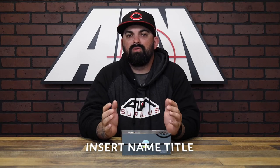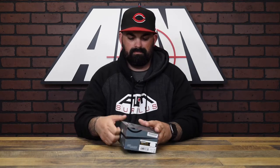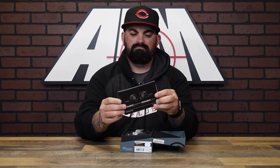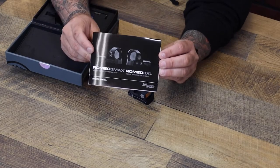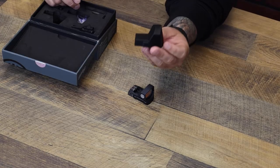What's up guys, James from Amster Plus back again with another product spotlight. Today we have the Romeo 3 XL from Sig Sauer. Let's pop the box open and see what's inside. You've got your owner's manual and you've got a protective shroud in here.